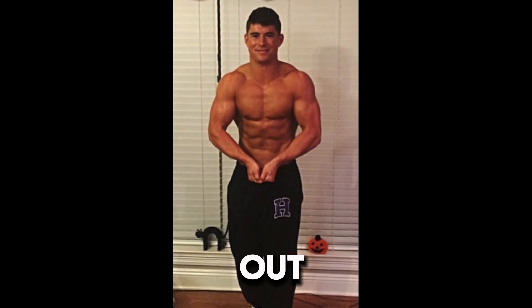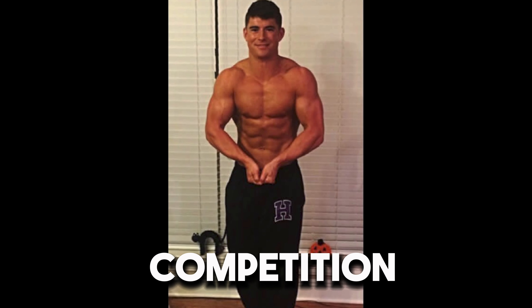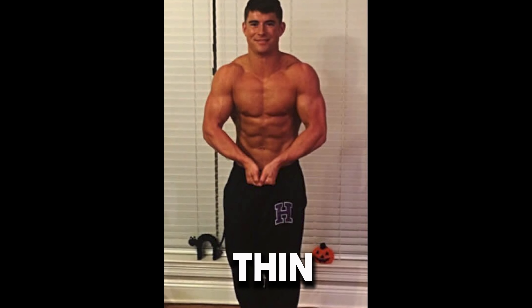In today's video I'm going to share my favorite exercise to grow thicker arms. Arms have always been genetically a bit of a weaker body part for me and something that I struggled to develop a mind muscle connection with.